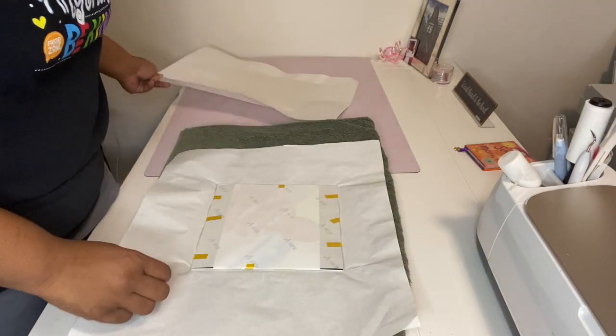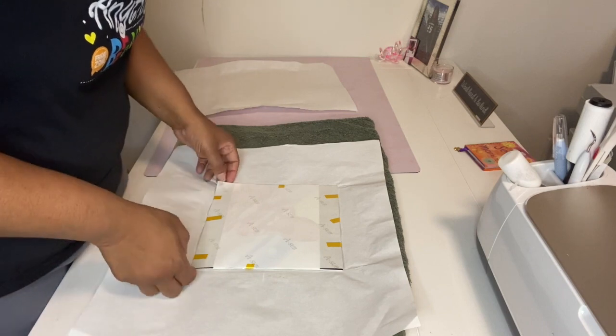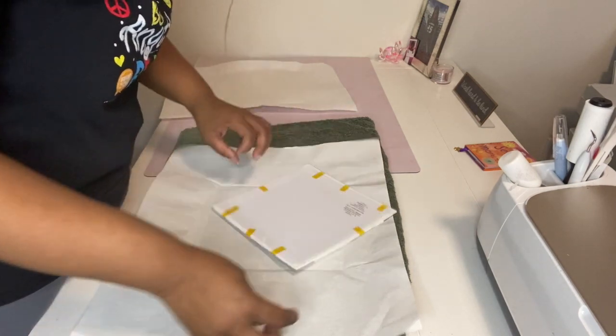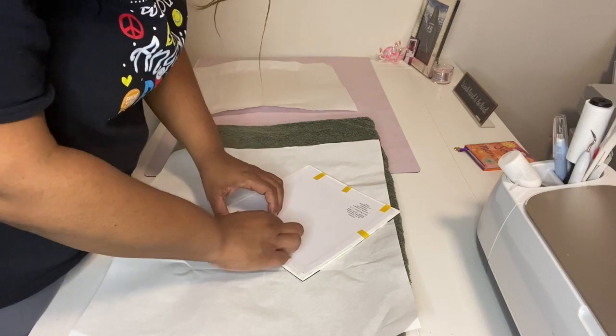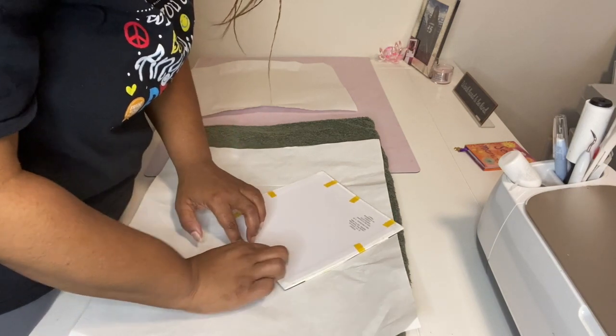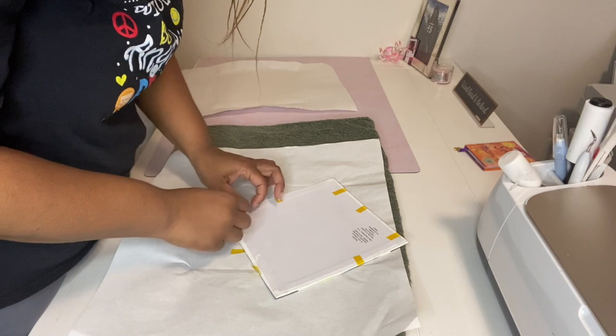Okay, we are all done — let's see how it came out. When you're doing this, be careful because it is very, very hot.